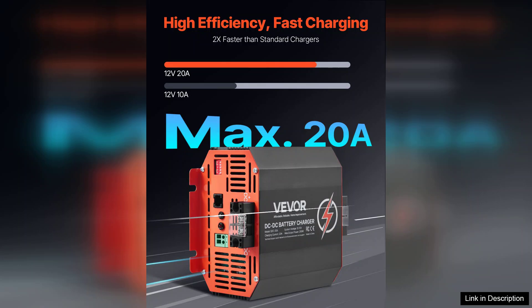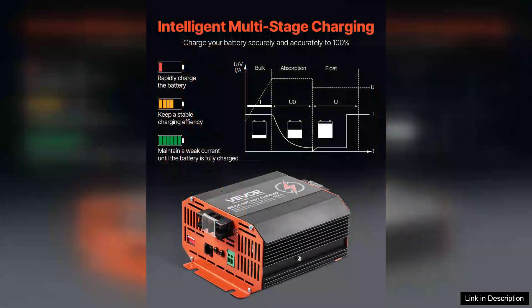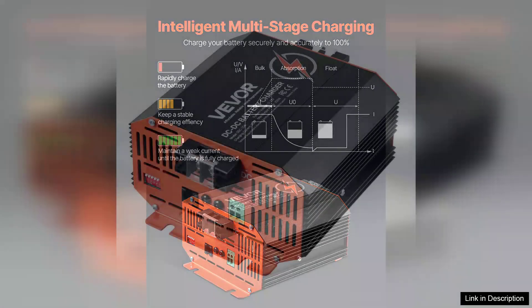One of the standout features of this charger is its robust build quality. The compact design allows for easy installation and transportation, while the rugged exterior ensures it can withstand the demands of outdoor use. The charger is equipped with advanced safety features, including over-voltage, over-current, and short-circuit protection, giving users peace of mind while charging their batteries.